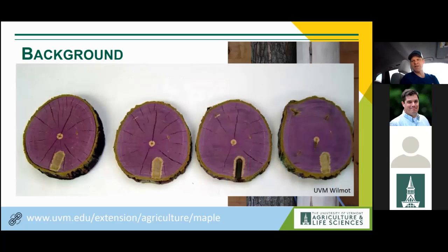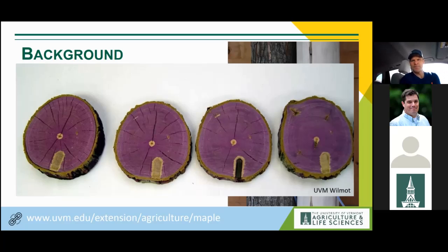Here's a picture from my predecessor Tim Wilmot, who tapped a tree, initiated the wound response, then cut a fresh column of stem and pressurized it with dye. You can see the dye did not penetrate the area of discolored wood, plus a little around the edge — a good example of how non-conductive that tissue becomes. Staining columns are not all the same size. Abby Vandenberg has unpublished data showing variability can range from 20 to 200 times the size of the taphole. And as I mentioned, that staining is not always oriented vertically.